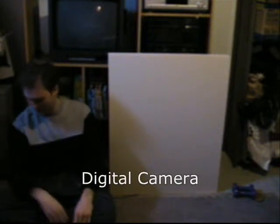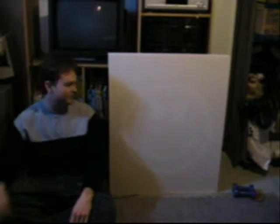But sooner or later, someone in that gallery is going to pull out a small point-and-shoot digital camera, and when they get a picture of this, they will see this.